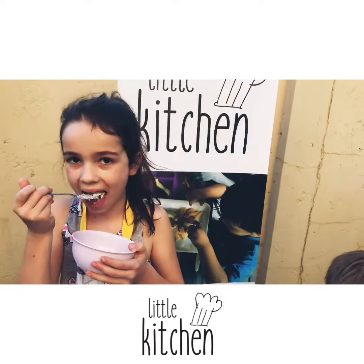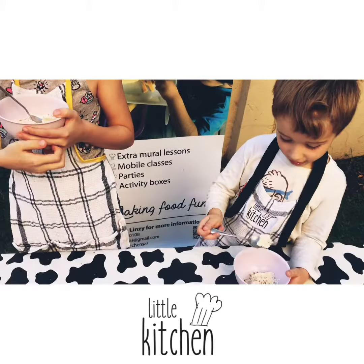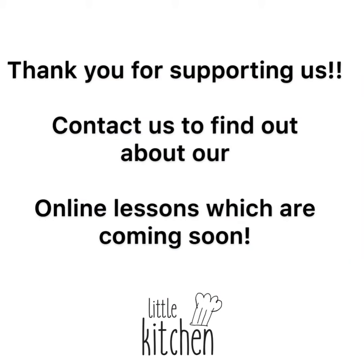It's good! Thank you for supporting us. Please contact us to find out about our online lessons coming soon.